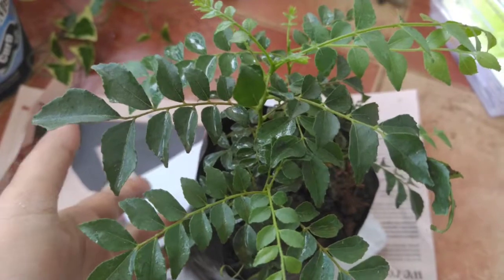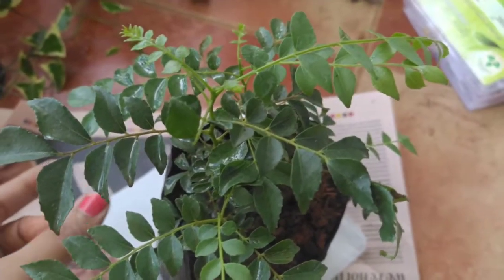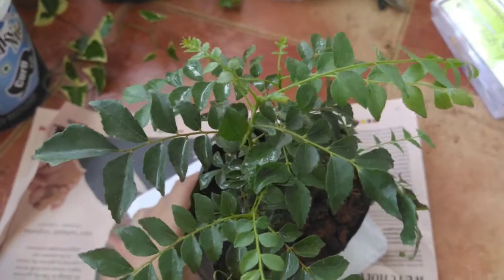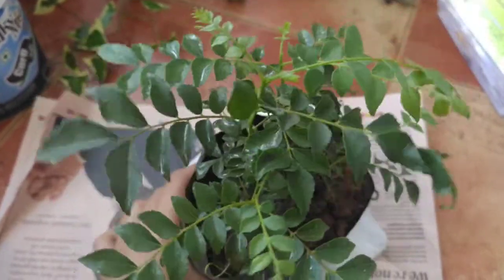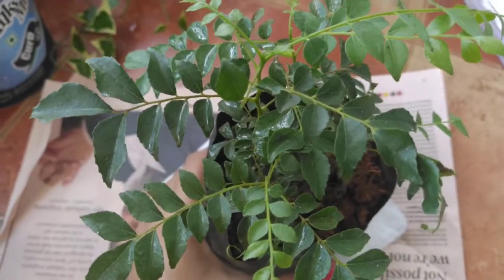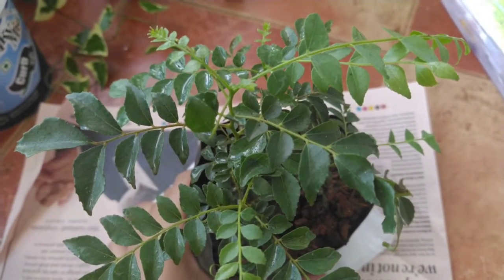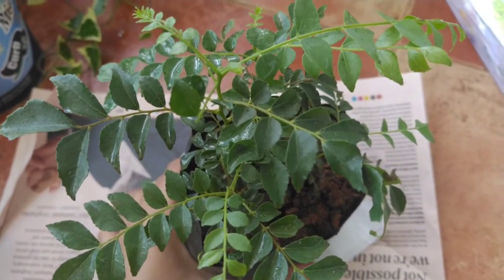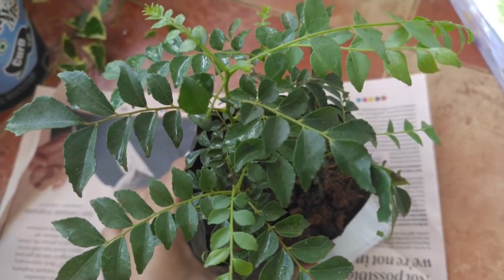We have always seen that the curry leaf plant generally dies of two reasons: the first is root rot, and the second is infestation. A lot of people have this problem that after planting the curry leaf plant, the leaves start drooping and eventually the plant dies — that happens due to root rot.